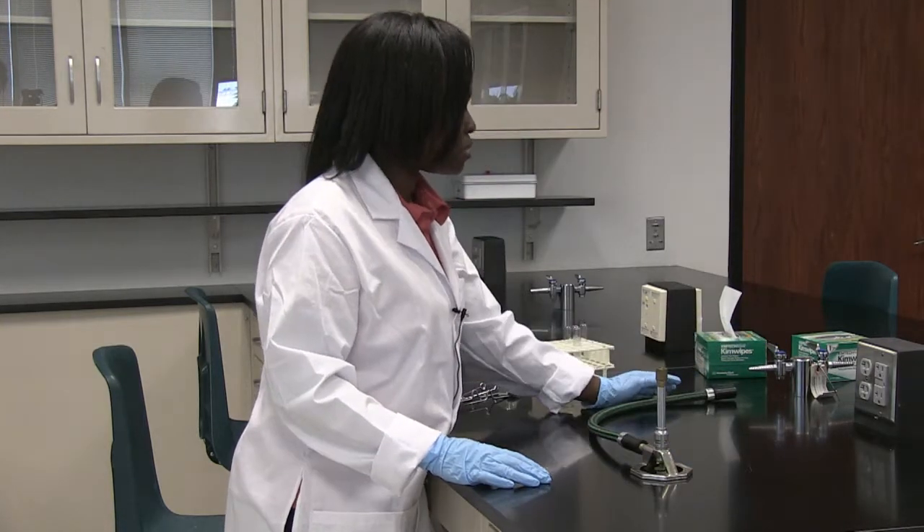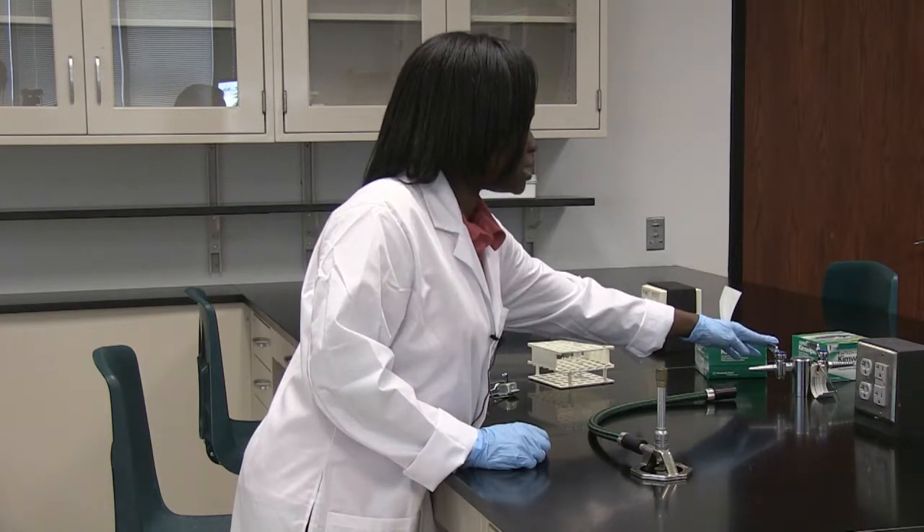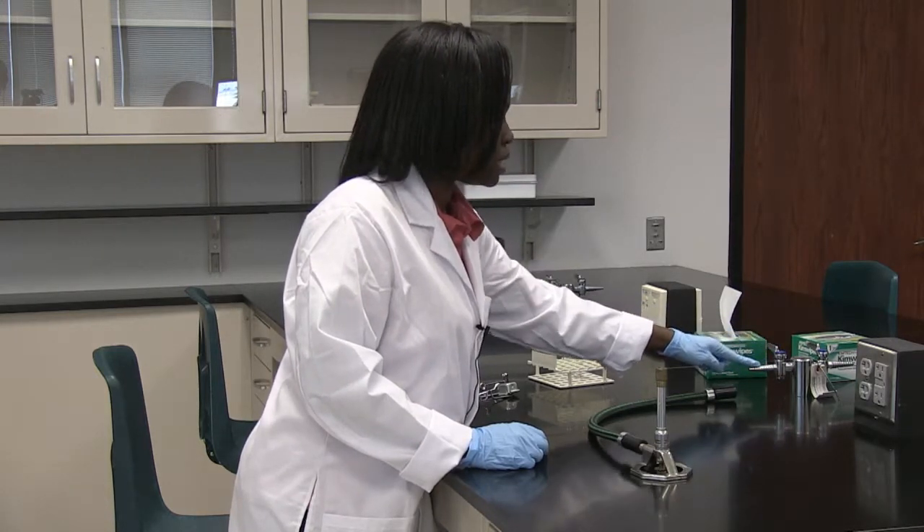In order for you to use a Bunsen burner, you have to make sure that you turn the gas handle to the on position. In that case, it will be parallel to the gas nozzle right here.